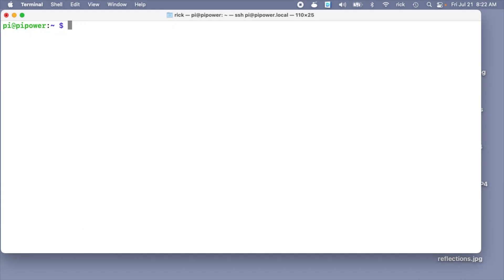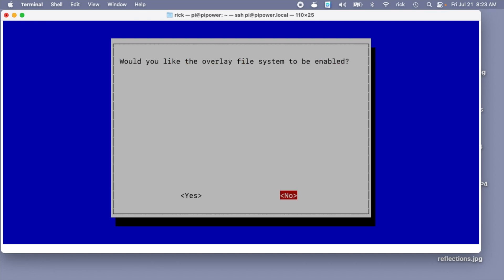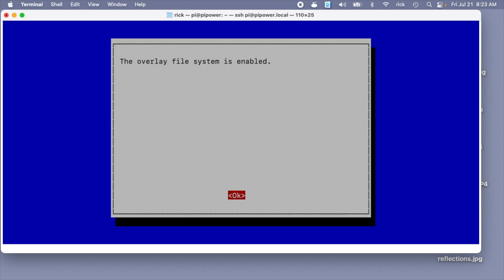Once you've confirmed this is working, we can lock it down. I'll type: sudo raspi-config — I'll go to Performance Options, then Overlay File System, and choose Yes. This will set this up as a read-only system so that if it becomes unplugged or loses power it's not going to corrupt the filesystem. If you ever need to make changes, you'll need to go back in and turn off the overlay file system, make your changes, then re-enable it. It says would you like the boot partition to be write-protected — I'll say yes, then Finish, and now it's going to reboot.